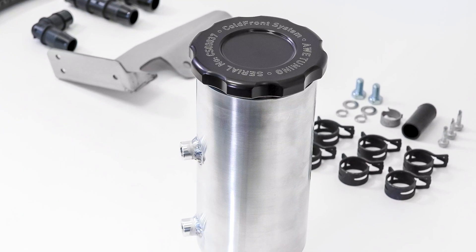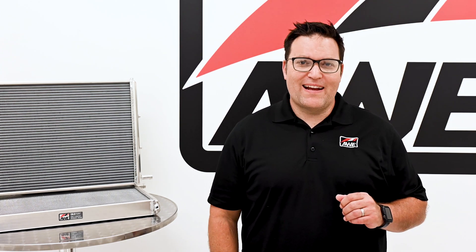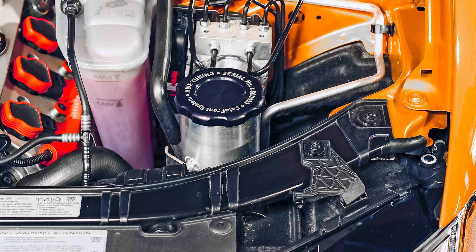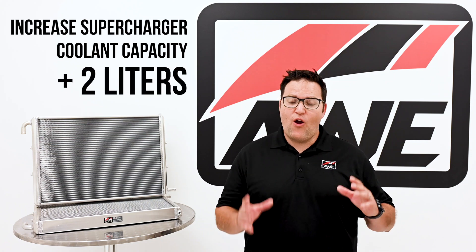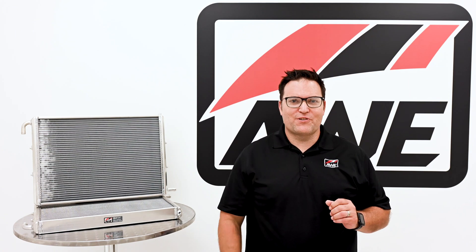Next up: coolant capacity. During R&D, we found the engine and supercharger were fighting over coolant, so a divorce was granted at the factory coolant reservoir via our CNC machined billet aluminum cold front coolant reservoir. The upgraded reservoir is plumbed directly into the heat exchanger coolant system to increase supercharger coolant capacity by over 2 liters. Divorcing the supercharger coolant supply and increasing the thermal capacity softens temperature spikes, lowers coolant temperatures, and ultimately decreases air intake temperatures.